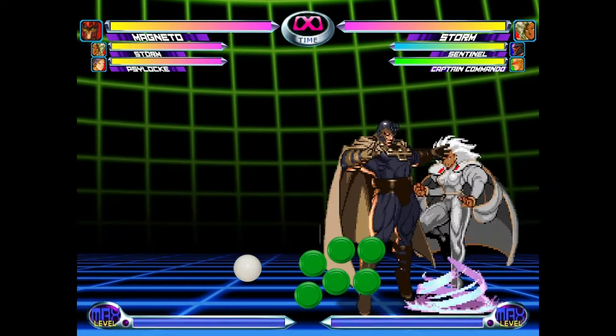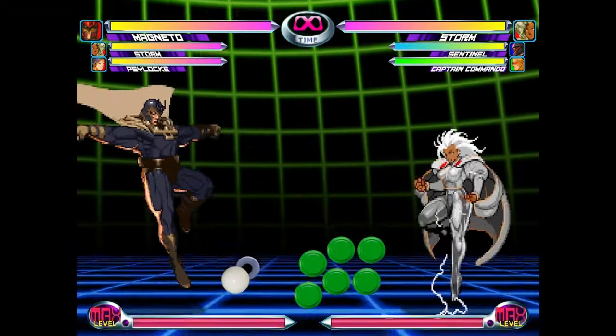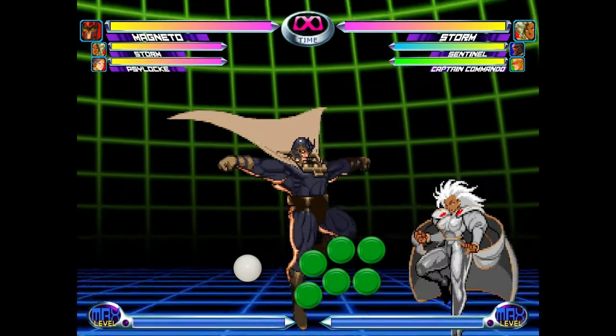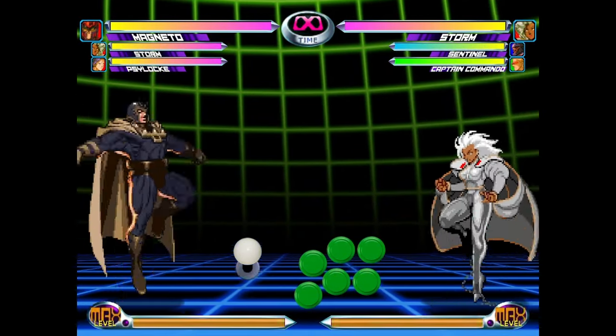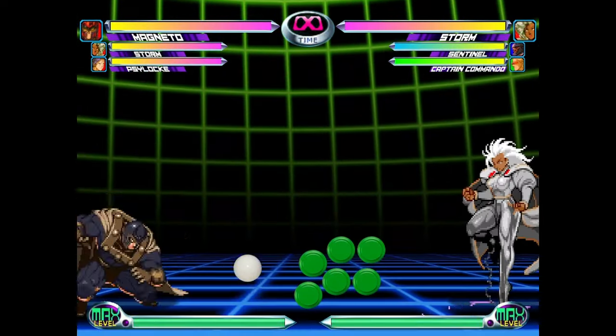For the complete beginners out there, I just want to quickly touch on Magneto's air dashes. In Marvel vs. Capcom 2, Magneto has an 8-way air dash, done by pressing both punch buttons plus any direction you want to dash into. If you press both punch buttons with the stick in neutral, the game will automatically dash forward for you. To perform the ROM, we're going to specifically be using the dash down forward.